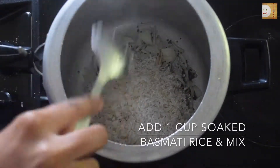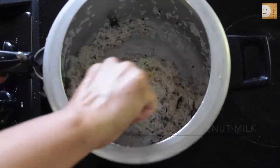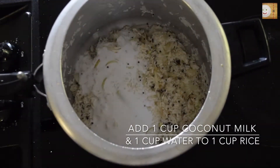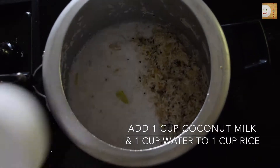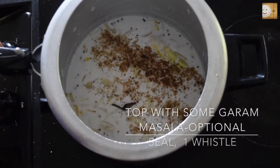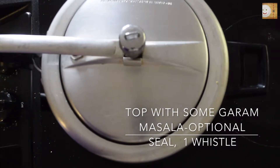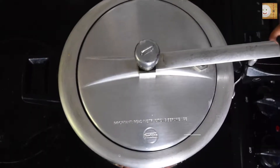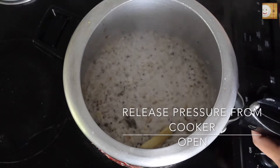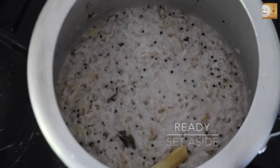Add 1 tablespoon of salt and mix all these ingredients well. Then add 1 cup of soaked basmati rice — you can use any rice of your choice. Add 1 cup of coconut milk and 1 cup of water; your ratio should always be 1 to 2. After adding some garam masala, which is optional, seal the cooker and let it come to one whistle. After one whistle, check the rice, making sure you have completely released the pressure from the cooker. The rice looks perfect — set this aside.